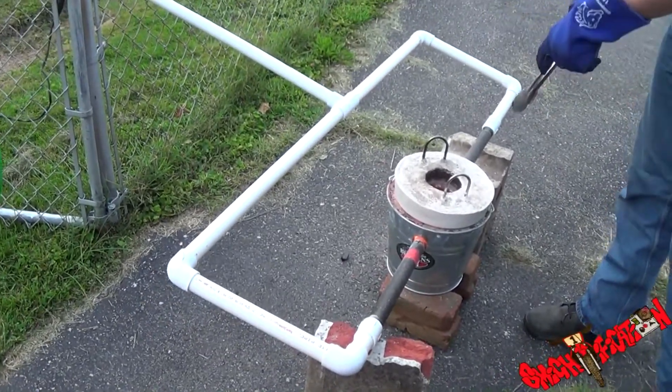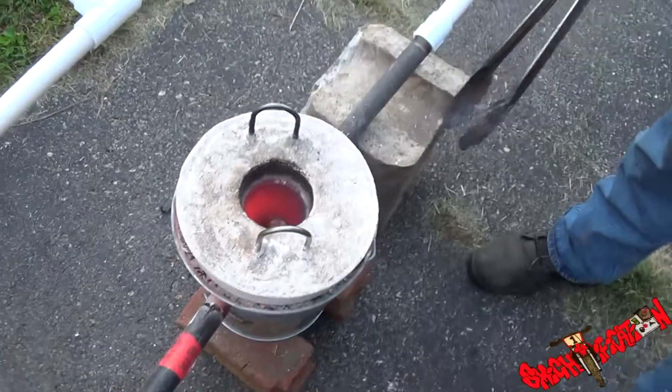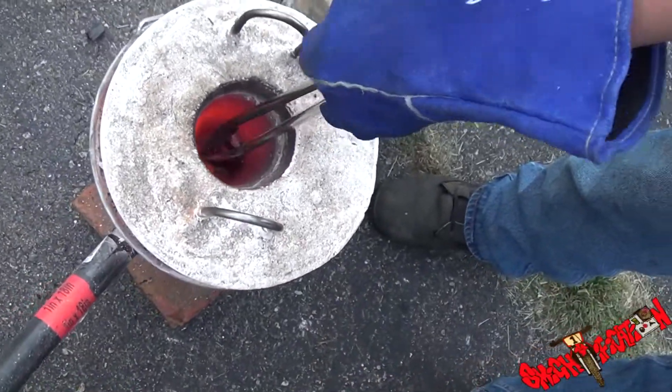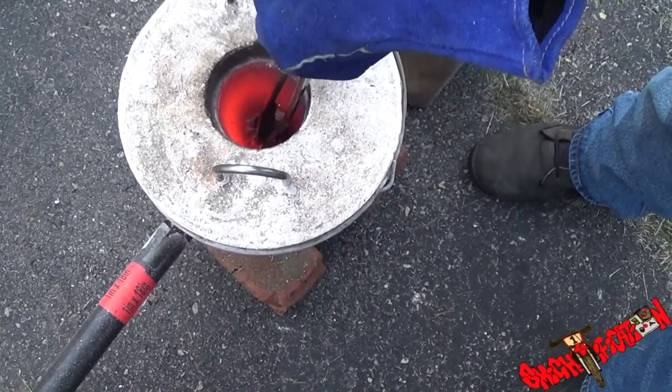And now, look inside and see how, since I got the air more centralized, it's all around now. So that is currently liquefying.